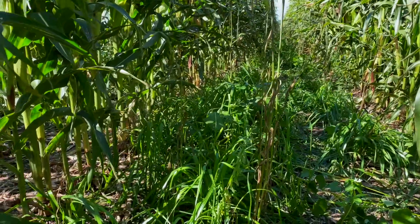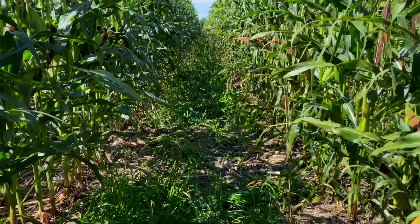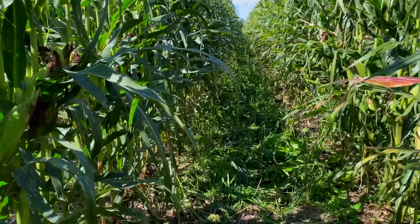His end goal here is to graze this. On this field, which is fairly close to his yard, he's had corn on corn on corn on corn, and he really wanted to bring some diversity back into his system, provide another resource for grazing, and try this in this system because either way he's got livestock to graze it. This has turned out really well — I'm impressed with it. Well done, Chris.